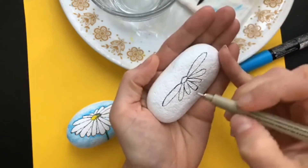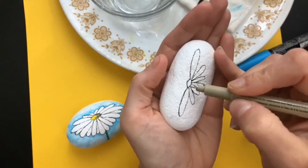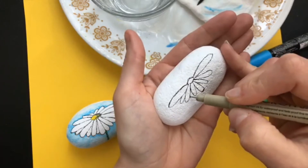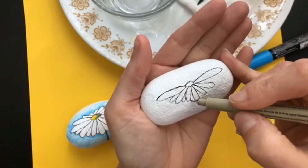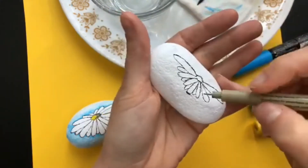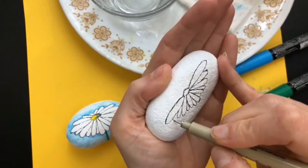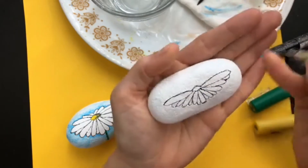Add petals in between, making sure they're all going towards the center. If you need to turn your rock so your lines are going towards the center, do it — it helps a lot. Some petals will be longer, some will be shorter. Just work your way around until you get to the top one. You can add a few more however you want — there's no exact science. There are lots of petals on a daisy.